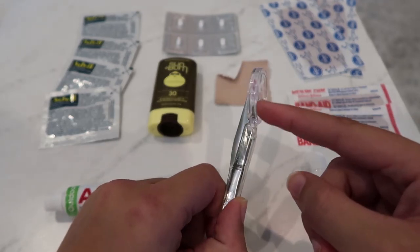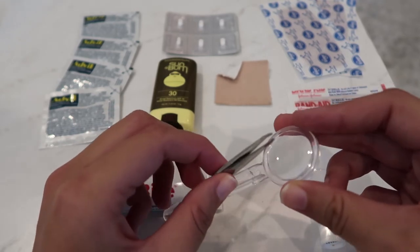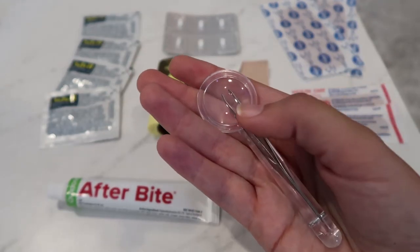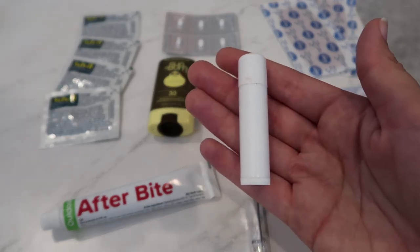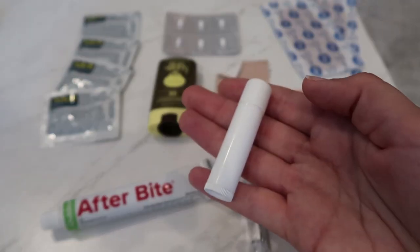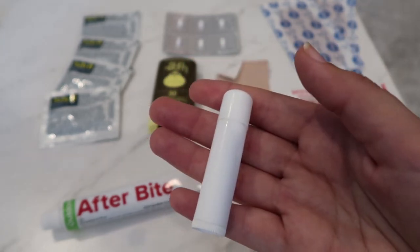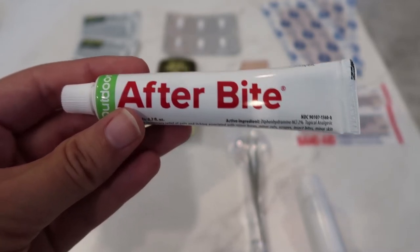Next up I'm bringing this magnifying glass and tweezer combo, primarily for ticks — and maybe to keep up with my eyebrows on trail. It weighs 0.4 of an ounce. I'm also bringing chapstick — just one I had lying around the house, it weighs 0.2 of an ounce. What do you guys use for chapstick on trail? I've had chapstick almost freeze on me before — the Carmex kind — so what do you use that doesn't freeze?